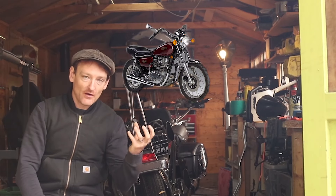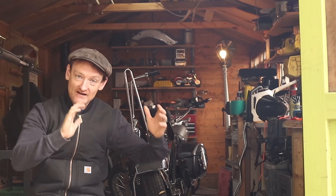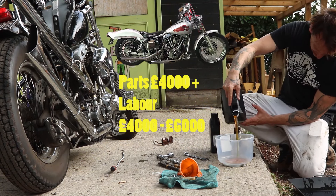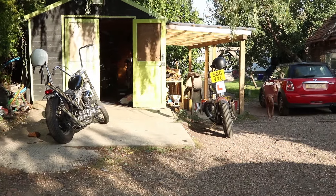In summary, your chopper is going to cost: your donor bike, plus four grand in parts. If you're doing the build yourself, that's how much it's going to cost — and a load of swearing. If you're getting someone to build it, it's your donor bike, four grand in parts, and then between four thousand and six grand for someone building it. I hope that makes sense.